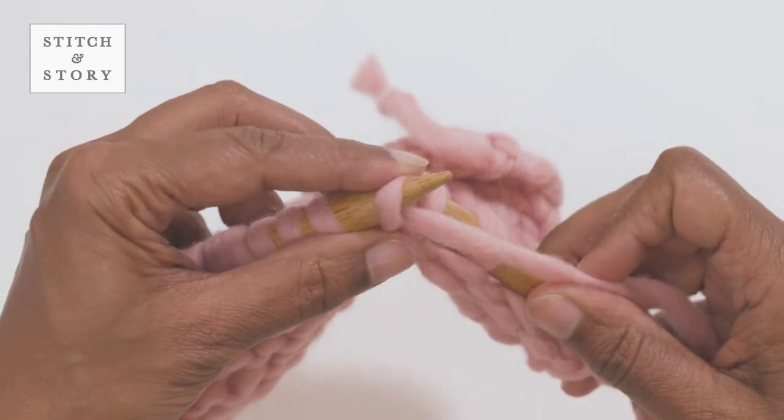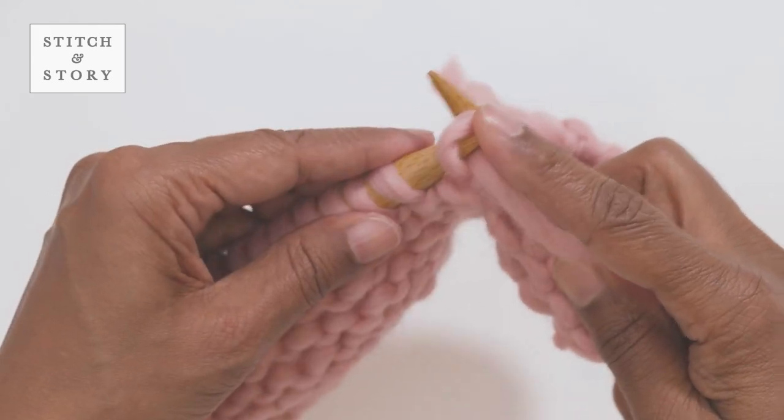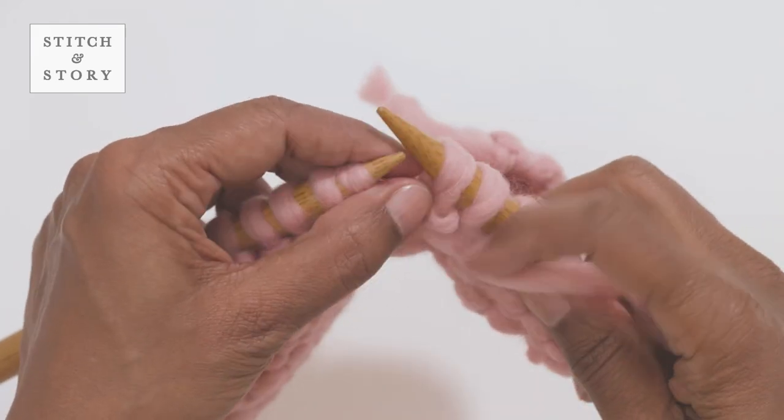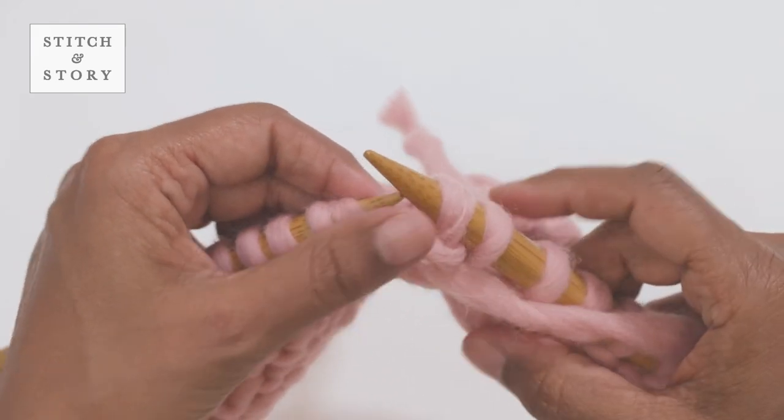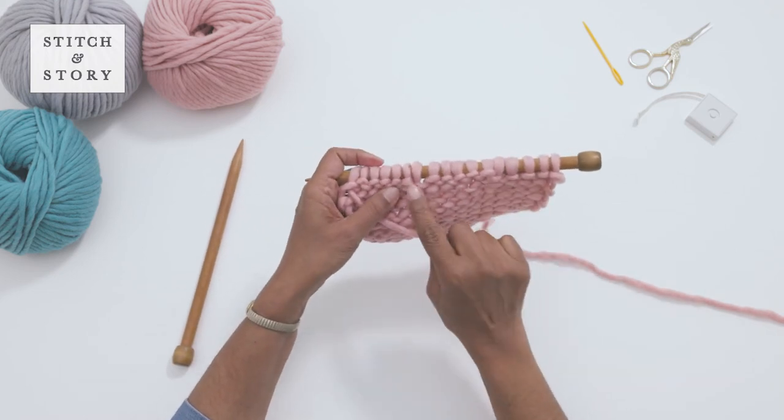Draw the loop out through the back of the stitch. You will now have two stitches on your right hand needle, and can slip the loop off your left hand needle. And that's how you purl into the front and back of a stitch.